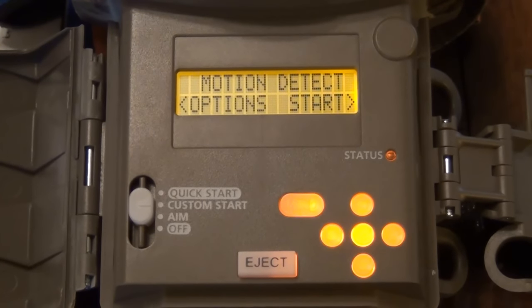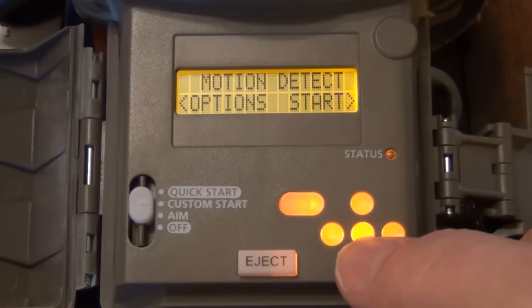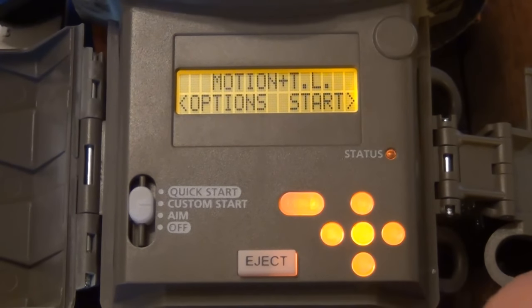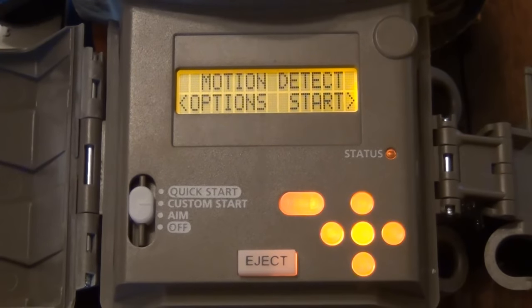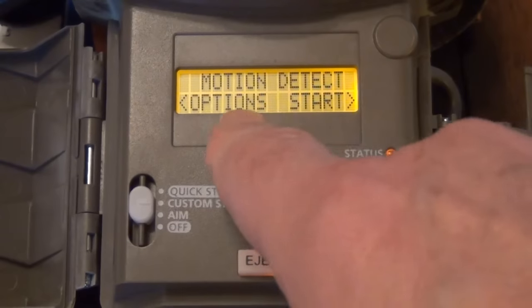When you turn the camera on out in the field and you set it to the custom start, you really have to tell the camera what you want. You have your three options: motion detect, time lapse, and motion detect with time lapse. So that means if it sees something — something triggers it — it'll take a picture. And if you have a time lapse set, say between 3 p.m. and 5 p.m. because you want to see some movement at that time, but if something triggers at 11 a.m., it'll also take that picture. But you really, say on your motion detect, you just can't leave it like this — you actually have to hit your right button to tell it to start. As you can see, there's the word 'start' right there.